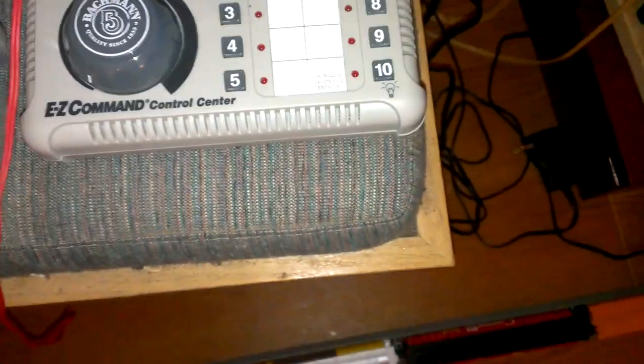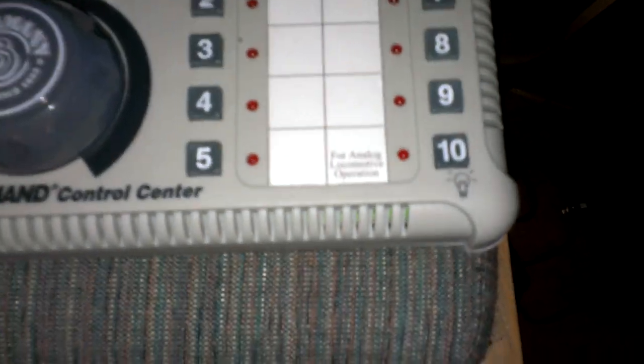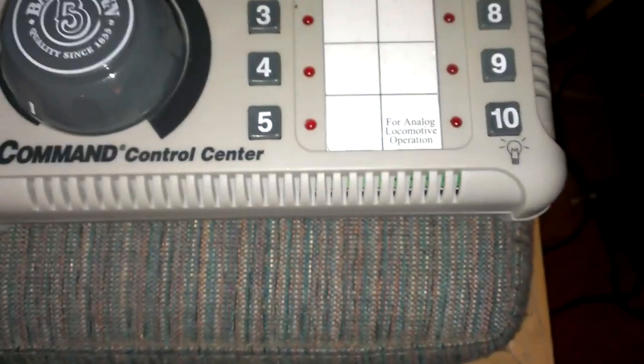And the 10 — well, as you can see, it says analog, or the DC engine.